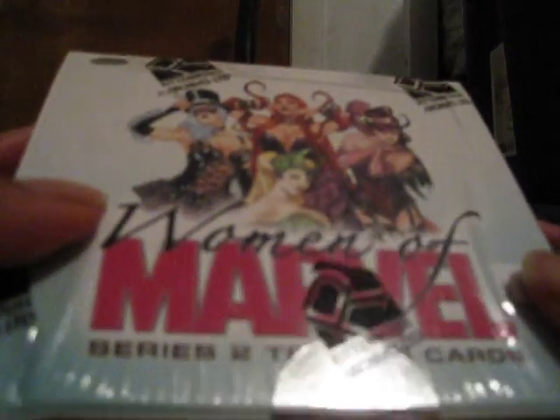We're back with another box — Women of Marvel 2 — as you can see it's still sealed up, looking pretty fresh. I've had this for a few months waiting for the right occasion, and right now it's time to pop it open and see if we get that nice diamond card for our sketch. I don't want to ramble on, so let's get down to it.